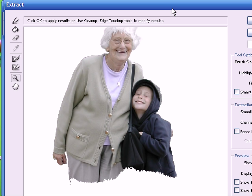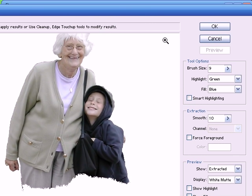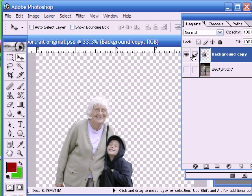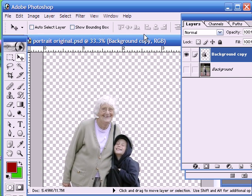So once we're happy with the preview we just press OK, and then the background gets removed completely. So what we want to do now is we want to slot in a studio background - here's the one that we prepared in the background tutorial.